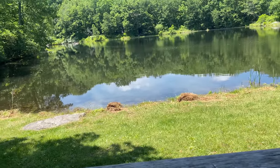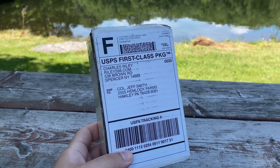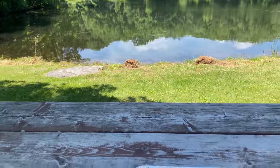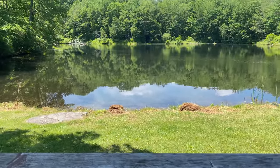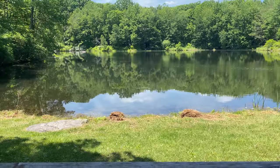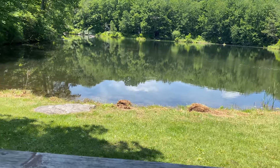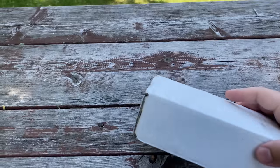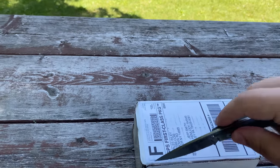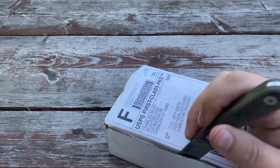All right, so we got a package here from Riley's. If you guys remember, I did a video on a cool Zippo that a viewer got me from Riley's. They have tons of Zippos and this one's very special. I've been waiting a while for this, so let's go ahead and pop it open. Just cut the tape on top — trusty neck knife here. I got to do this one-handed.